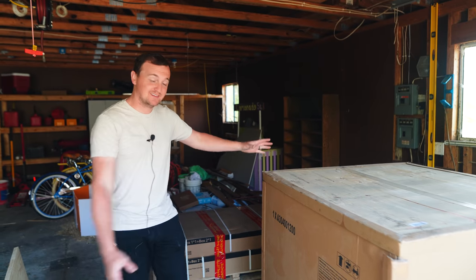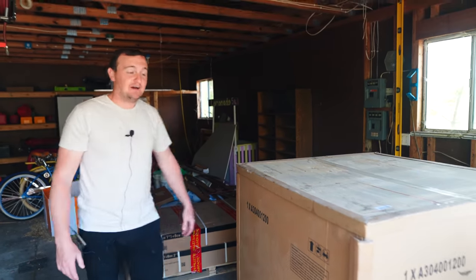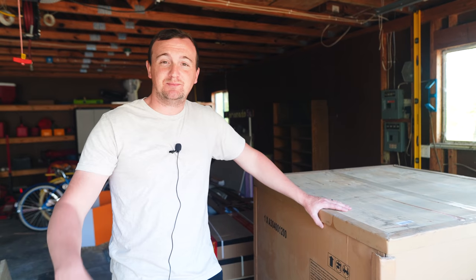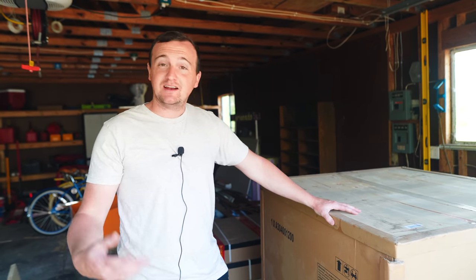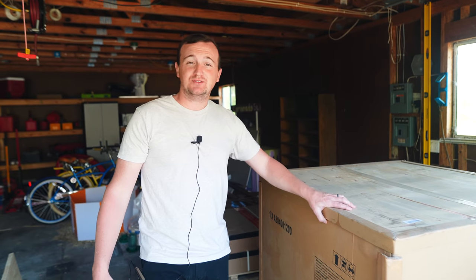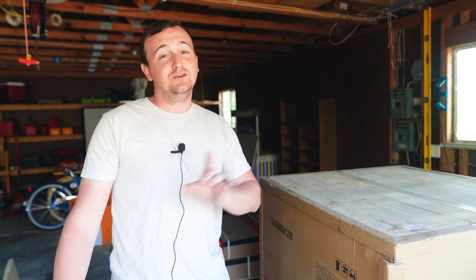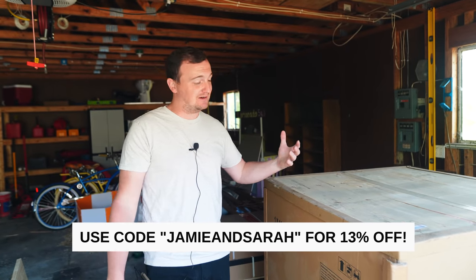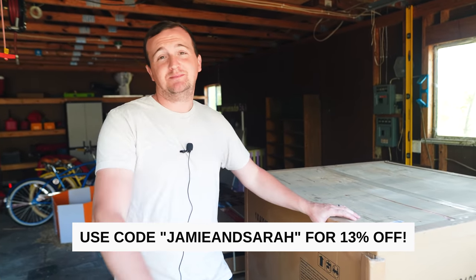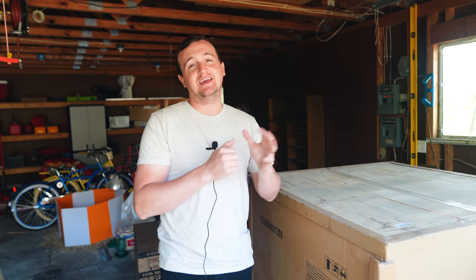We actually already got our Sunjoy products — this is the fireplace, massive, and that's the gazebo right there. I was expecting these to ship in like three months, but they actually shipped really fast. So if you're looking to spruce up your backyard this summer with Sunjoy products, definitely go check out the website. If you use code Jamie and Sarah at checkout, you get 13% off — that's a pretty big discount. We're excited to get started on this project so we can enjoy our backyard this summer instead of just working on it.